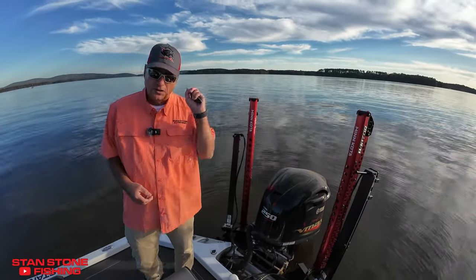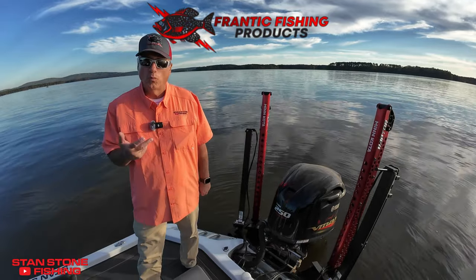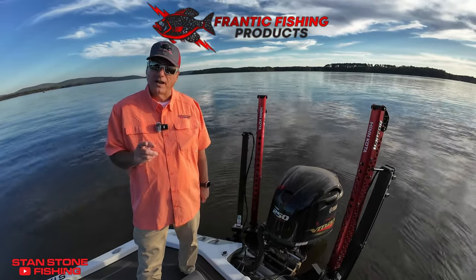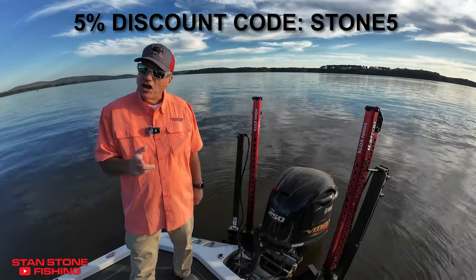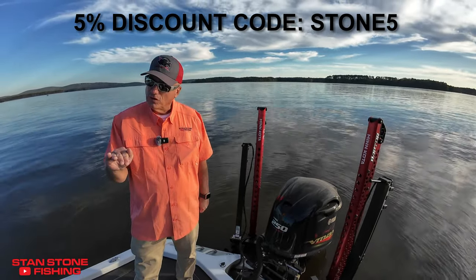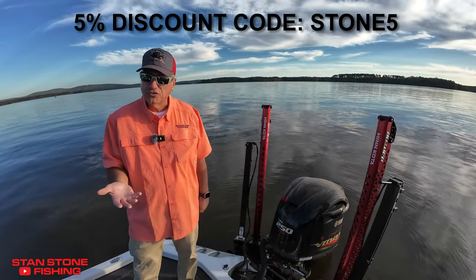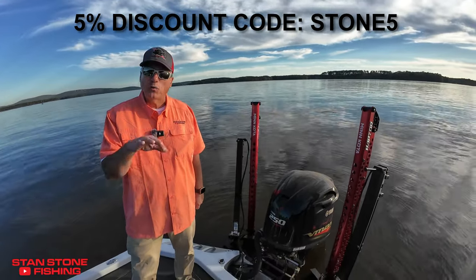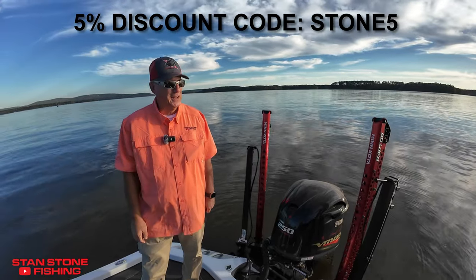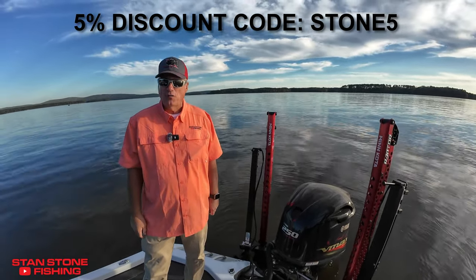You need to get yourself a set of Frantic Fishing Products forward-facing sonar boat brakes — crappie brakes. Use my code for five percent off your total order for the Dominator or the Outlaw 2.0, which has the spring breakaway auto system in it. Use code STONE5 to get five percent off your total order.